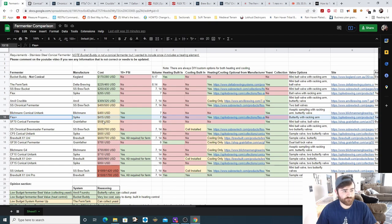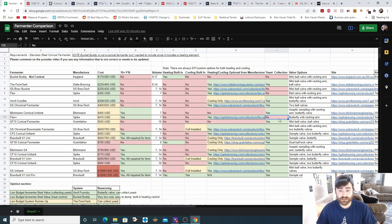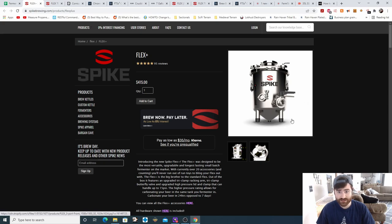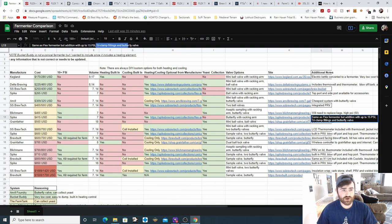Next is the Flex Plus from Spike at $415. It does support pressure fermentation. There is a seven-gallon option, no heating, no cooling, but they offer custom heating and cooling options since Spike is big on accessories. There is no yeast collection — at this price point I'd like to see that available — but it does offer a butterfly valve with racking arm. The Flex Plus is essentially the same fermenter as the Flex but with added features: up to 15 PSI, tri-clamp fittings, and a butterfly valve.